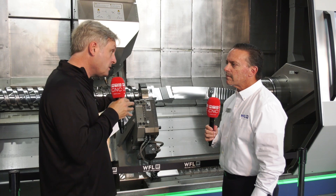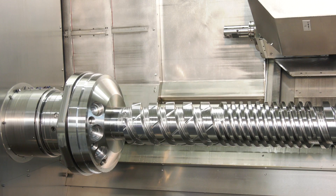We're with Mark from WFL Mill Turn Technologies. He's going to talk us through the M50G behind him, and not just the machine itself but the components and the problems they can throw up. On the left side you see a screw compressor for large compressors, and on the right side we have a jet engine fan.